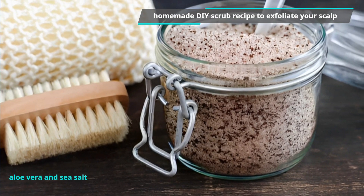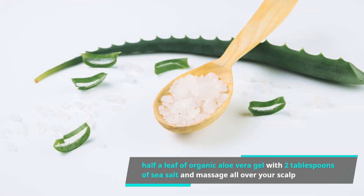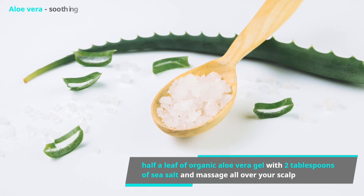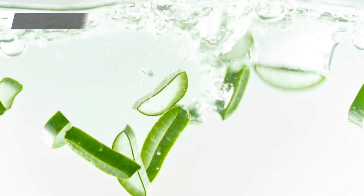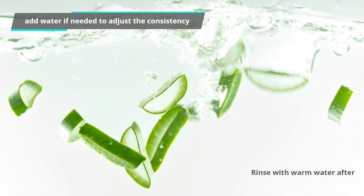Our favorite and gentle scrub is aloe vera and sea salt. Mix half a leaf of organic aloe vera gel with 2 tablespoons of sea salt and massage all over your scalp. Aloe vera is soothing while the salt will help exfoliate. You can add water if needed to adjust the consistency, then rinse with warm water after.